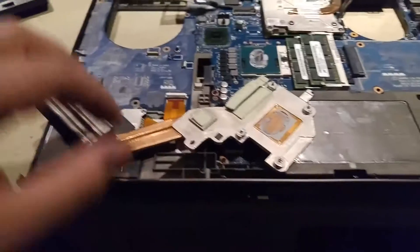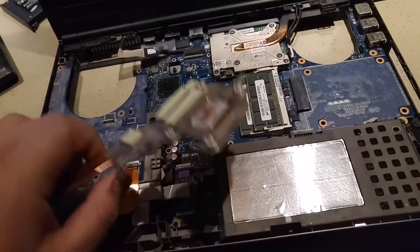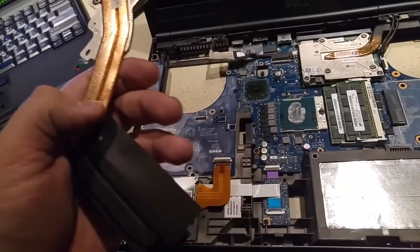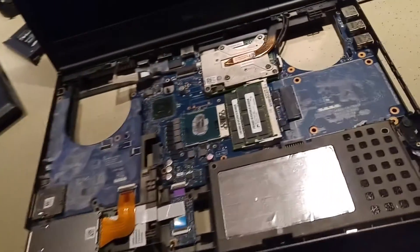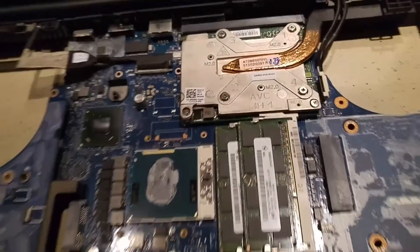The easy part — well, it's a bit of a mess, but it's not too hard, especially if you're looking at your instructions — is to remove the CPU heat sink. It comes off in a single piece. The GPU looks like it's going to be a little bit tougher; there are a few captive screws on the back. It's all documented in the manual.